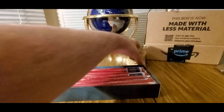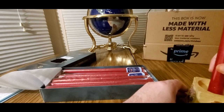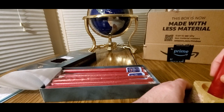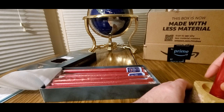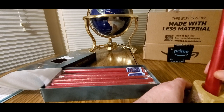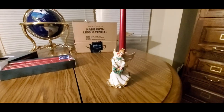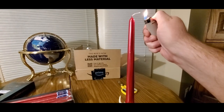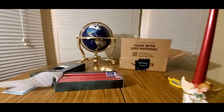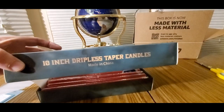Definitely don't want these tipping over during the video. I'm gonna have to find another holder — be right back. All right guys, I knew I had something. We're gonna light the fire — I didn't start the fire! Let it burn for a minute.